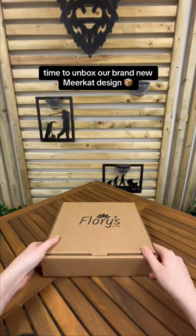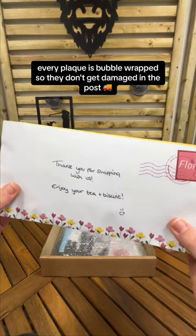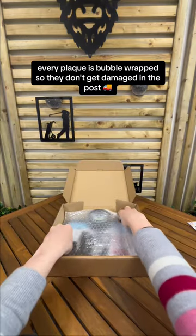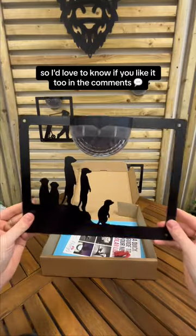Time to unbox our brand new meerkat design. Every time you order with us you receive a little treat inside this envelope. Every plaque is bubble wrapped so they don't get damaged in the post. This meerkat design has been highly requested so I'd love to know if you like it too in the comments.